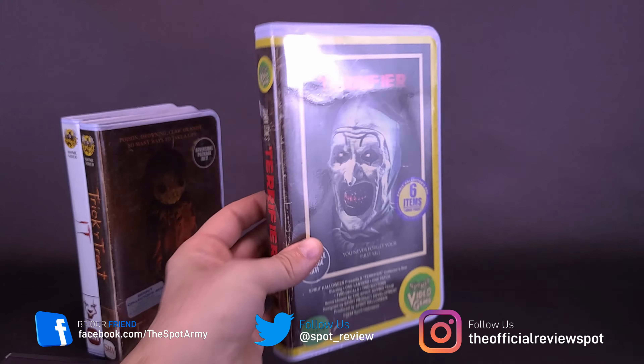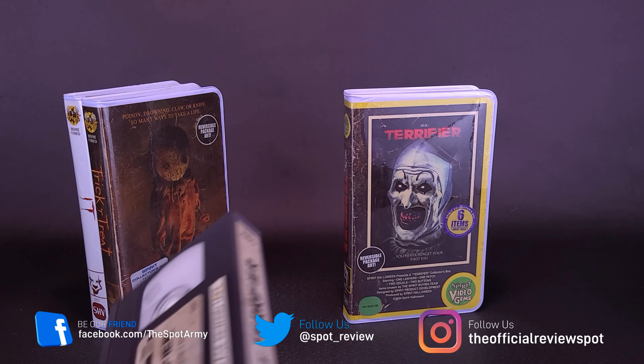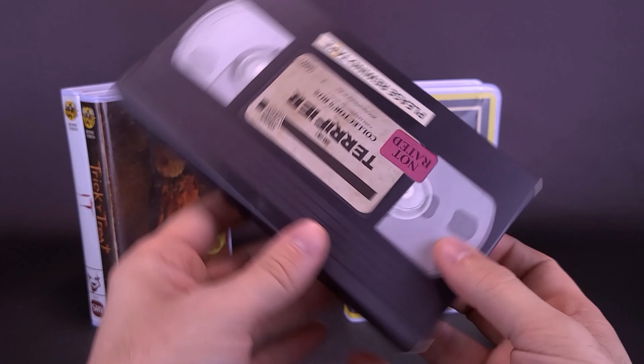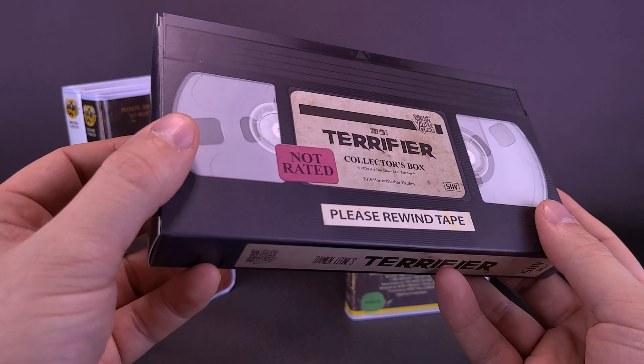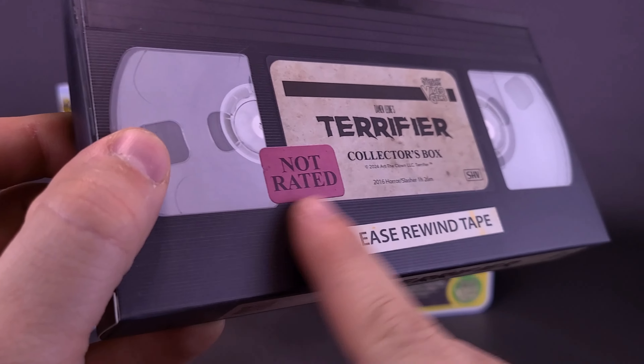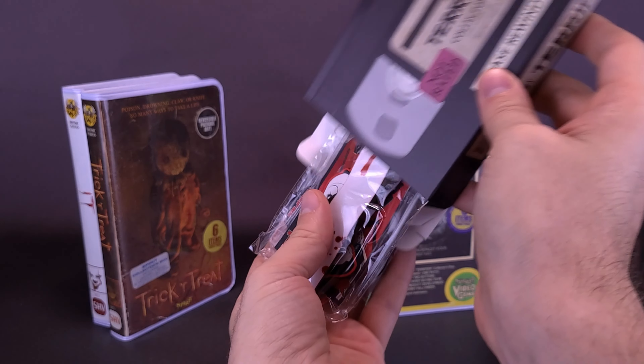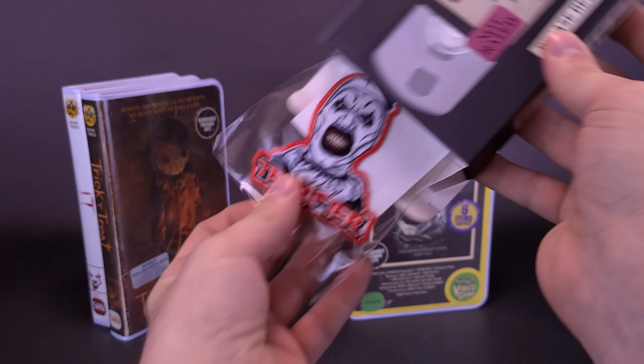I'm going to keep the case the way it is with this insert and put that right over there. Let's bring the camera down a little bit. Of course, we've got ourselves the VHS tape — it's not a real VHS tape, although they've done all the things that would indicate that it would be. Like, it's not rated, 'please rewind videotape,' and it has the look of an old sticker, and also has Terrifier featured on the front. Open up the front flap and let's dump out all the contents and see what Art-inspired things we have.